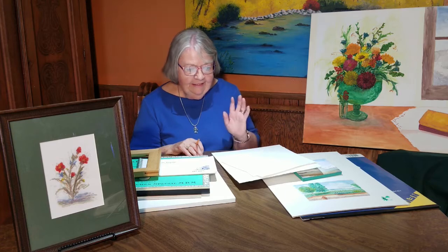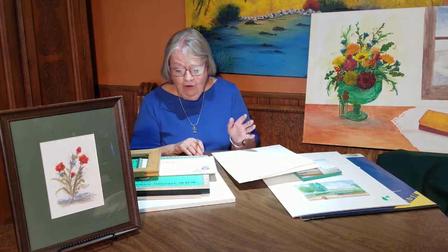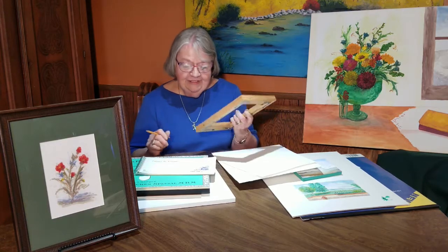I like Terraskin — it's my favorite — but some people love just painting on their watercolor paper, and I do like Arches.